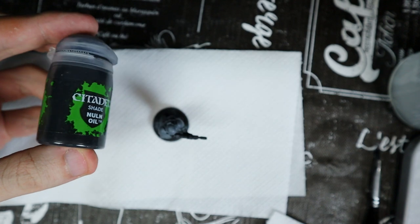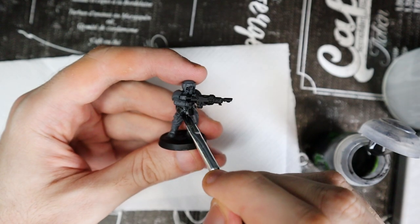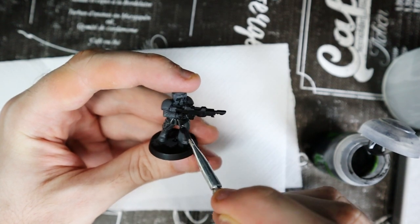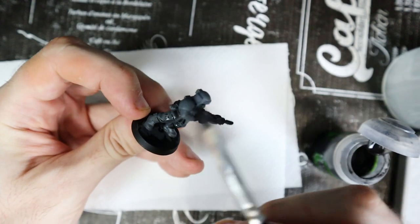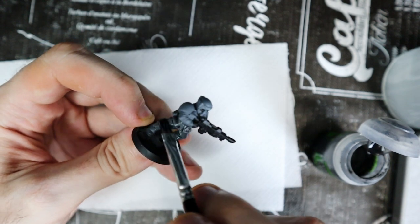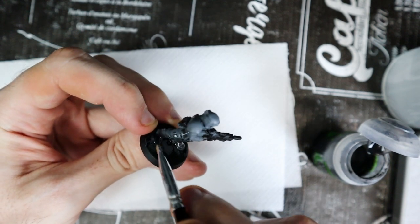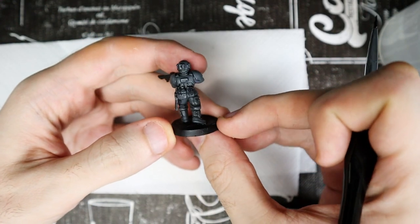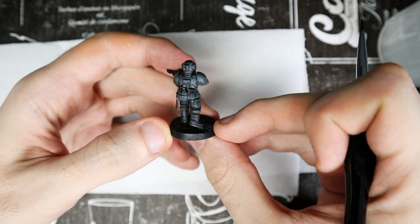As wash, we use Nuln Oil. There is no need to be precise. Pass the shade on all the parts you have just painted. Be careful not to let the color accumulate in one spot. Let the model dry completely — it will take about 20 minutes or half an hour. Once dry, the common colors of the uniform are done.